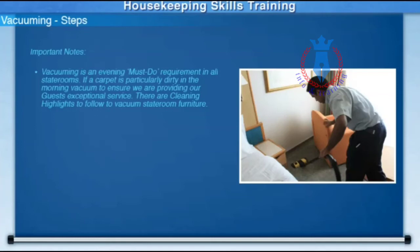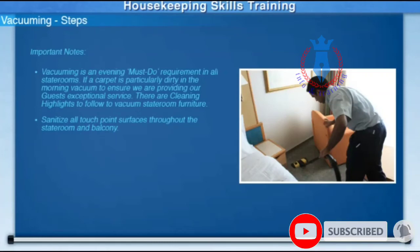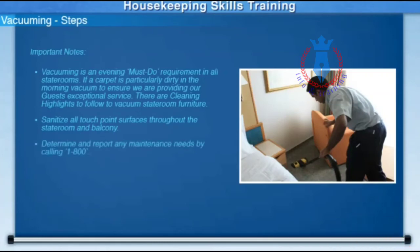Keep in mind, there are cleaning highlights to follow to vacuum your stateroom furniture. Remember to sanitize all touch point surfaces throughout the stateroom and balcony. Determine and report any maintenance needs by calling 1-800.